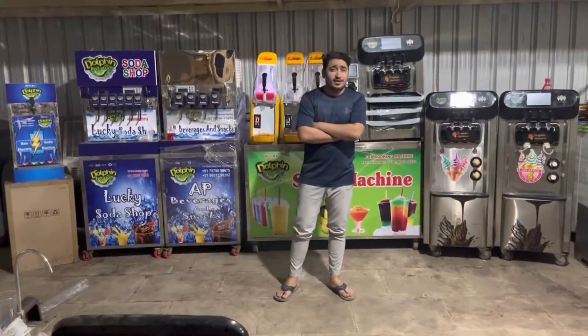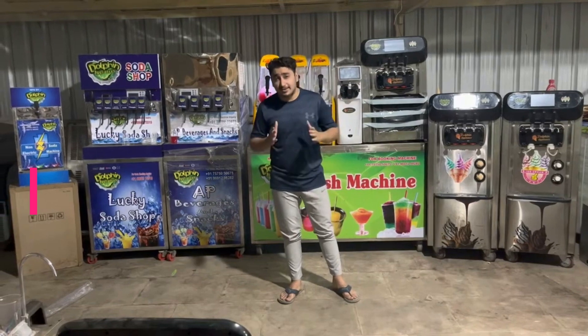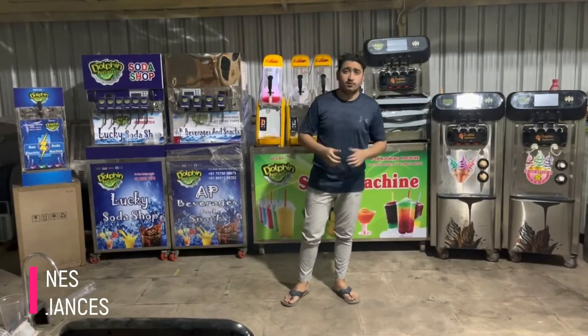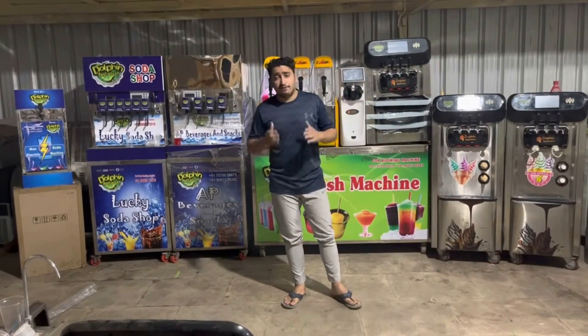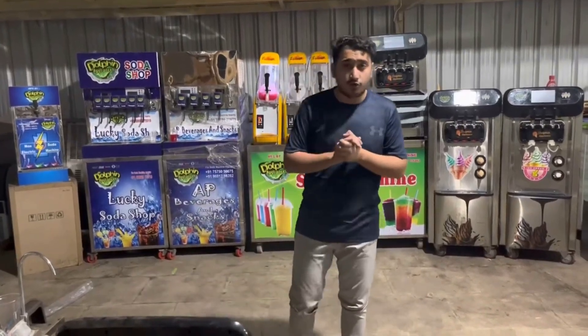Hello everyone, welcome to Dolphin Appliances. My name is Abirat and today I am going to show you some of the amazing food and various machines which you have never seen before — some crazy machines, some top models, ice cream machines, soda machines and other equipment. We have tons of variety to show you.